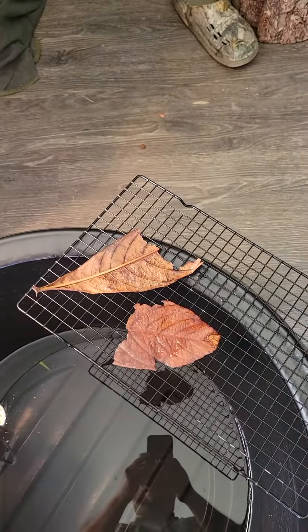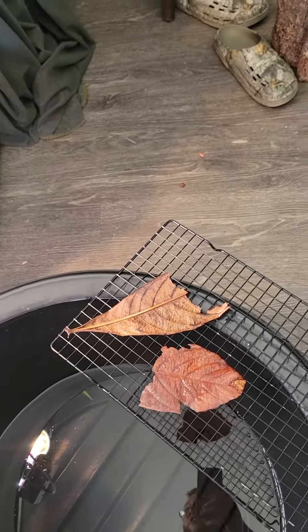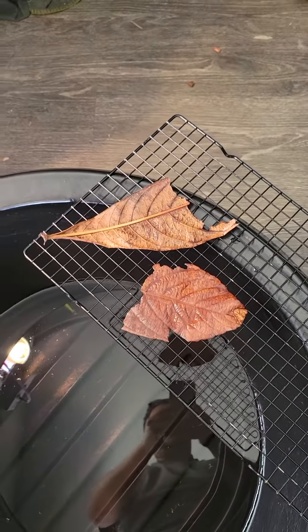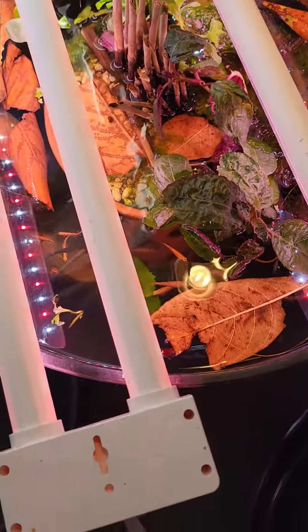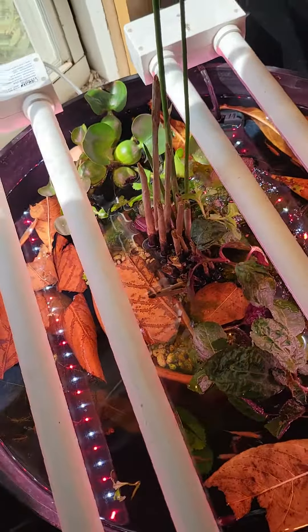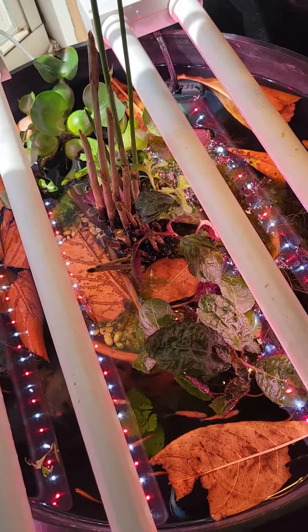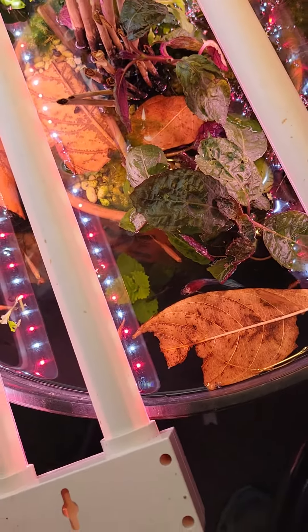Check this out — I got some leaves I found outside my neighbor's yard from the Chinese plum, or kumquat, whatever you want to call it. I boiled them for about six or seven minutes and I'm adding them to my cherry shrimp jar and my mini pond as a much-needed way to add some biofilm.